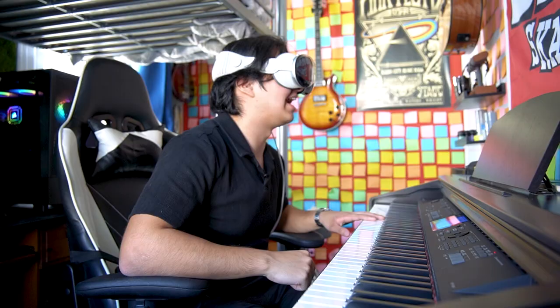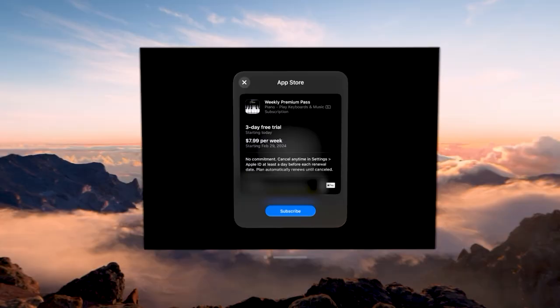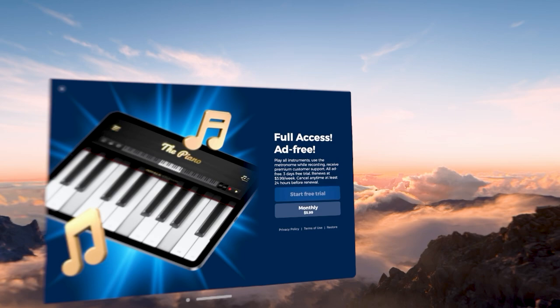Now I have some other apps. Let's see how they compare — this one's just called Piano. Three-day free trial? It's telling me to pay for this? No, I'm not paying for this. I have another piano app — all of these are telling me to start a free trial.